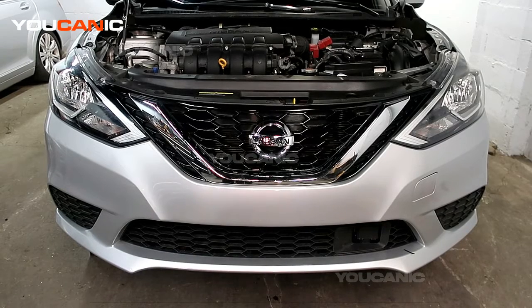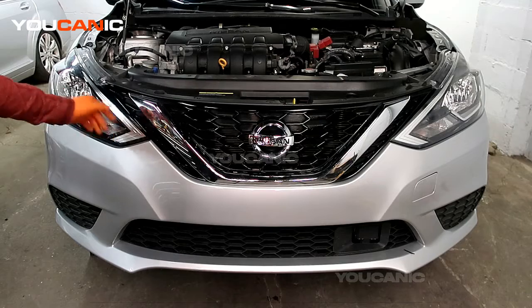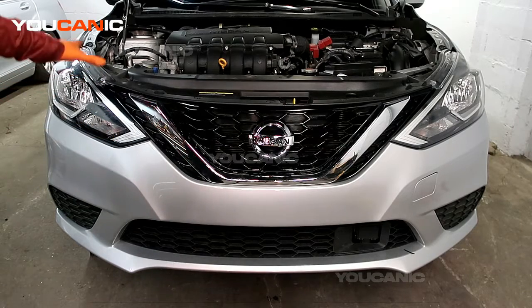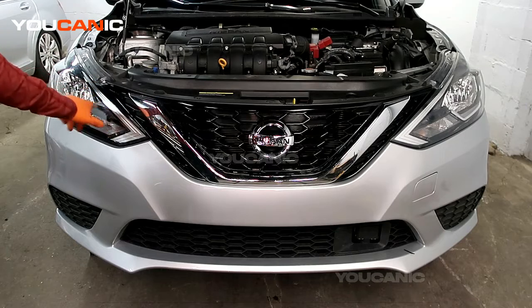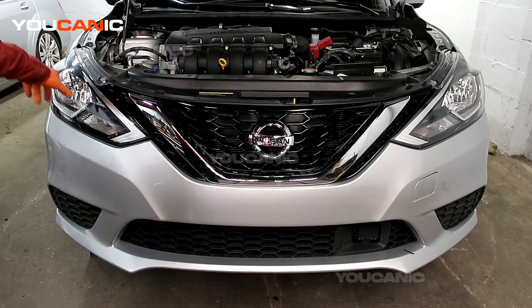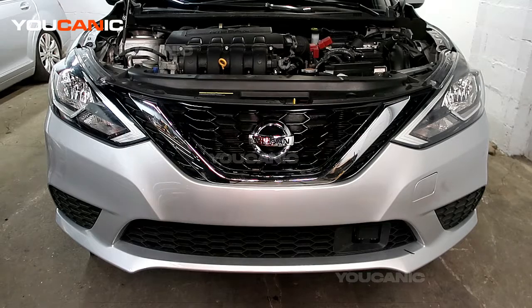A couple of reasons why you'd be removing your bumper: you may need to remove the headlight assemblies because they're cracked and broken. If you have an LED setup in there and it goes bad, you'll be replacing the whole headlight assembly, and the only way to get those off is to remove the bumper.